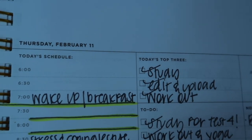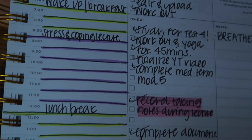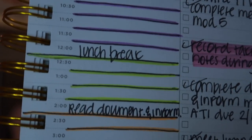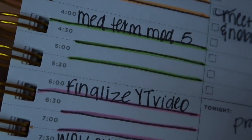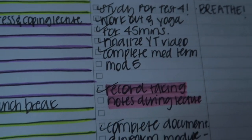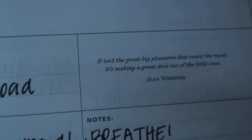Here's an example from February of how I color code my days. Personal things like waking up, getting dressed, and breakfast go in yellow. Lecture is purple. Lunch break is yellow. Studying or reading is orange. Midterm is green. YouTube is pink. Workout is yellow. Then I fill in my top three goals for the day, everything I have to do, what I want to do at night, and there's a quote at the top for each day.